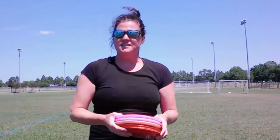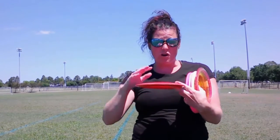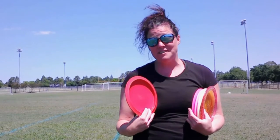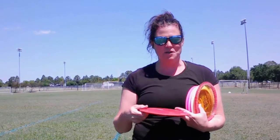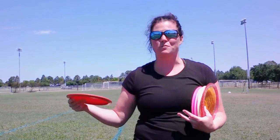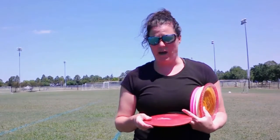Now I'm going to be honest — some of these drivers, I don't really throw that much. So my T-Bird, this is my Old Faithful, this is my baby girl. It's super dome-y, which a lot of people don't have in their T-Birds. But apparently if I bought a new T-Bird today it would not do what I want it to do. I usually throw it on an S-curve — this is what comes back real hard left — so I usually put it on a big turnover and then let it fight its way back.